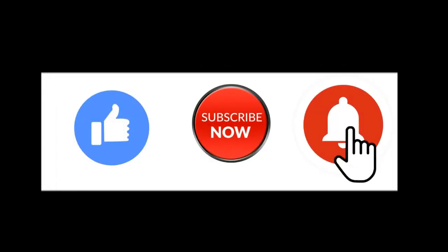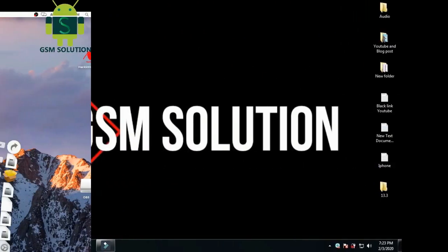If you want to learn more and new things about mobile software, please like, share, and subscribe, and don't forget to comment below. Give suggestions about my videos — I will get motivated to make new videos.